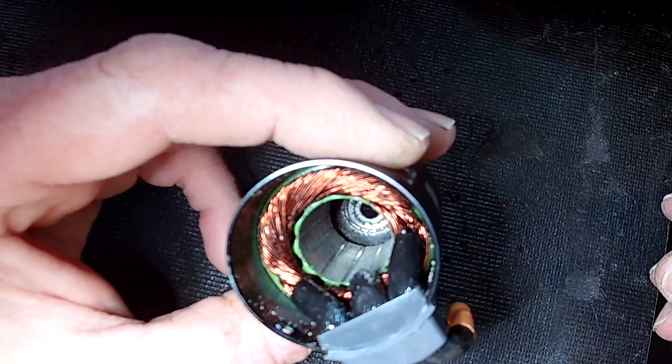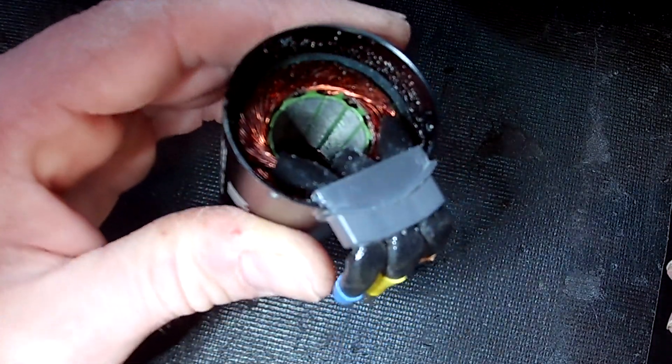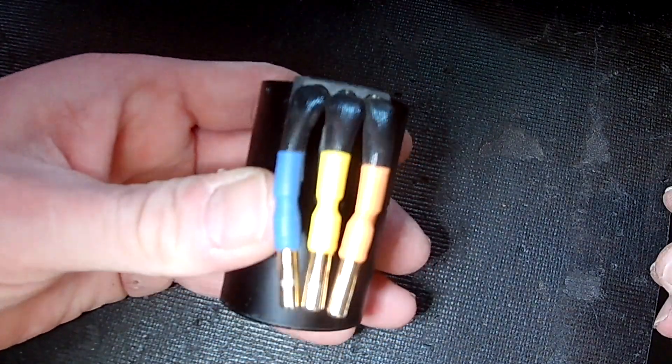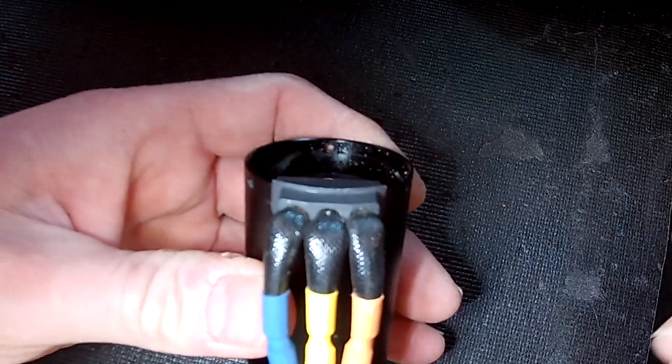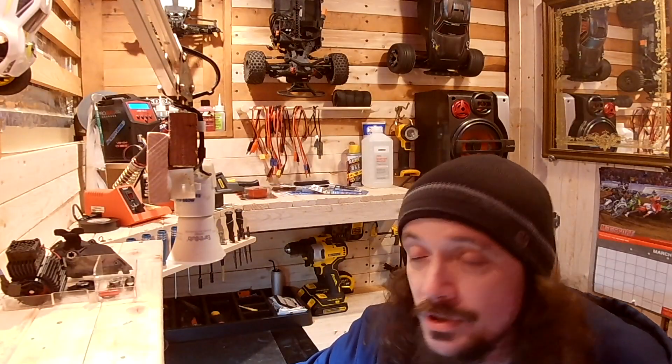I ordered the bearings and the slipper pads for the steel spur, so maybe I'll do all of that at the same time. Either way, I'm definitely going to seal these wires once I get the bearings. Thanks for watching, I hope this helps — peace.